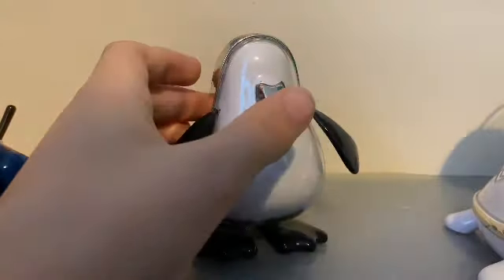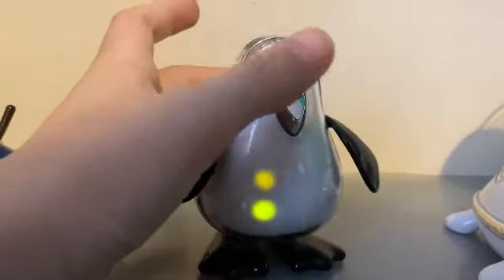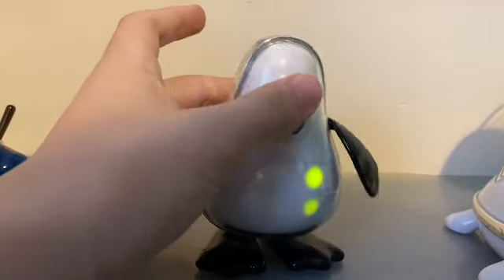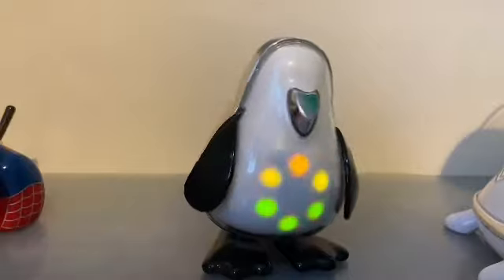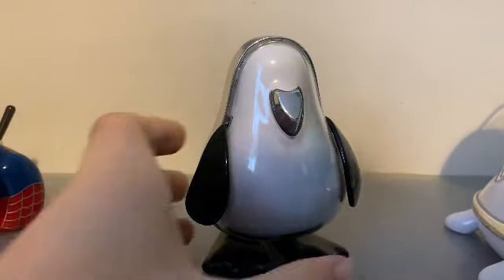Let's watch it go crazy when it turns off — yeah, this one does a motor test when it turns off, which is interesting. This one takes three triple-A batteries.